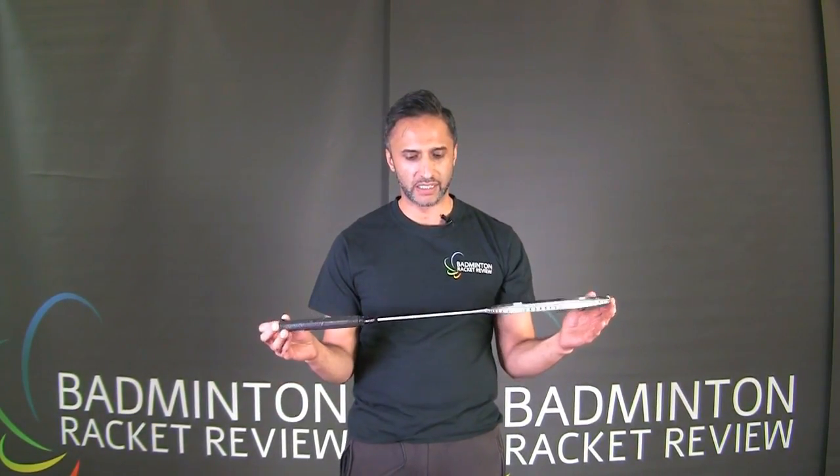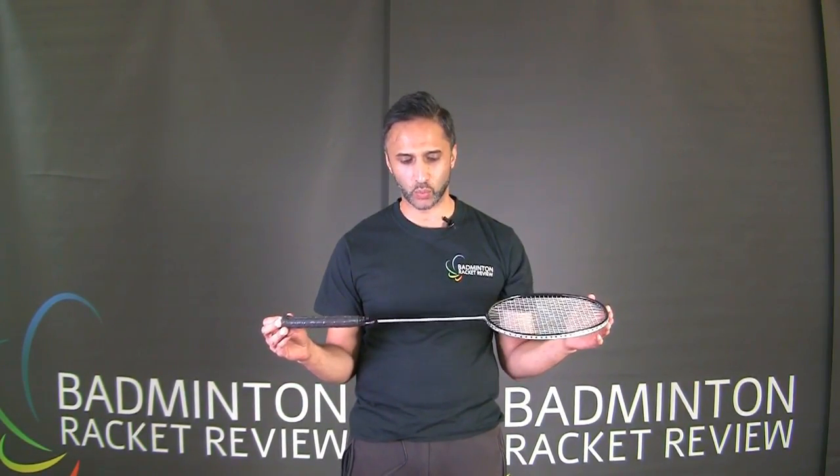Hi everybody, thanks for joining us. We're now going to test the Leaning Xiphos X1. I'm holding the racket upside down because I'm reading the specification off the handle here.